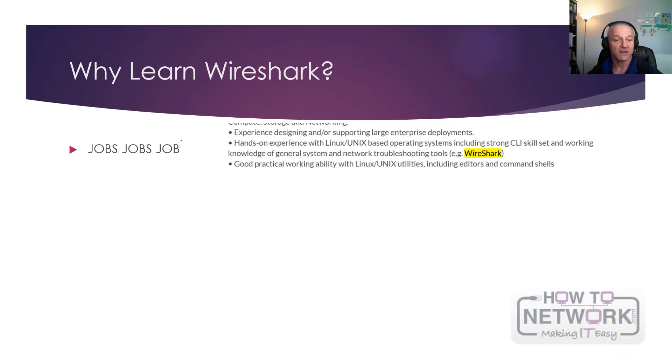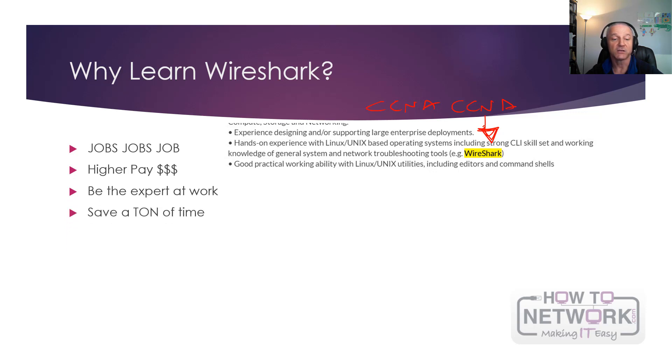Why learn it? Loads of jobs ask for Wireshark. If you've got a CCNA and someone else has a CCNA, having Wireshark added to your skillset means you're going to be the preferred candidate. You get paid more because you're higher skilled. You'll be an expert at work because you can sniff packets and a lot of people can't. You'll save a lot of time troubleshooting and fault finding, and you would often use it daily at work if you're working in networking or security.